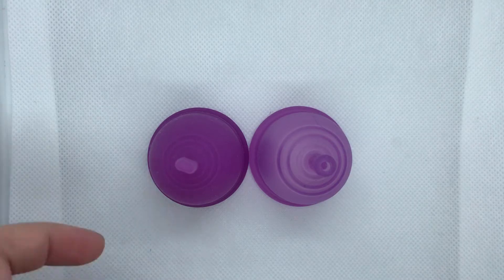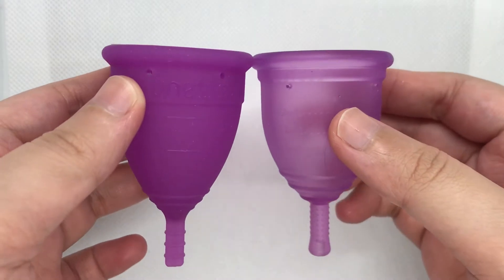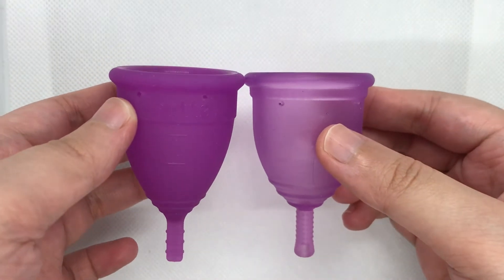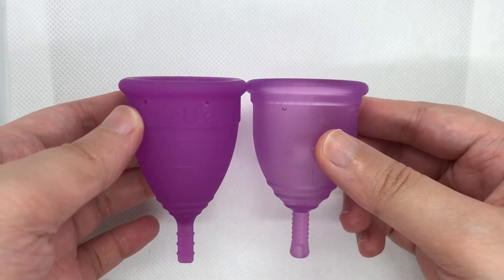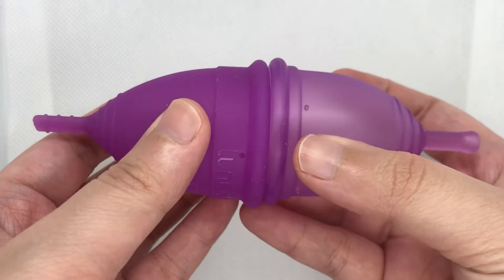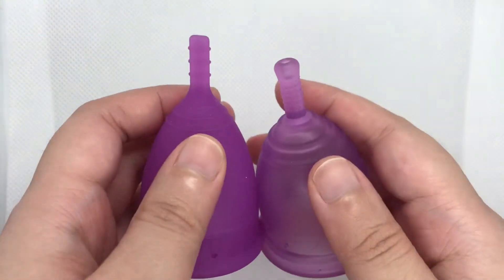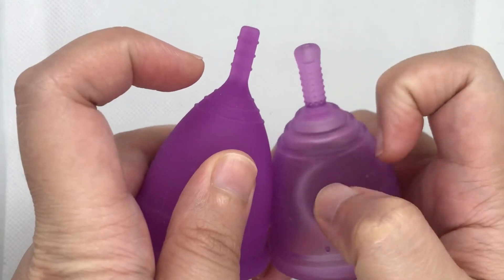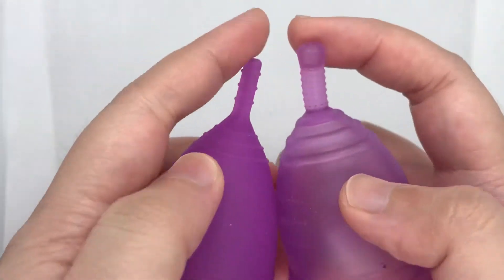Here's a video comparison of the Lunette in Model 2 and the Ruby Cup in size medium. Here are the lengths, diameter, grip rings, and stems.